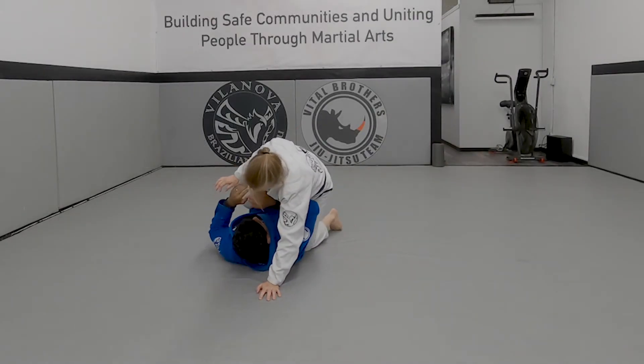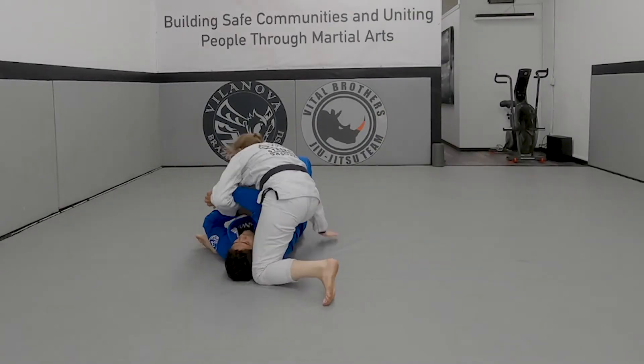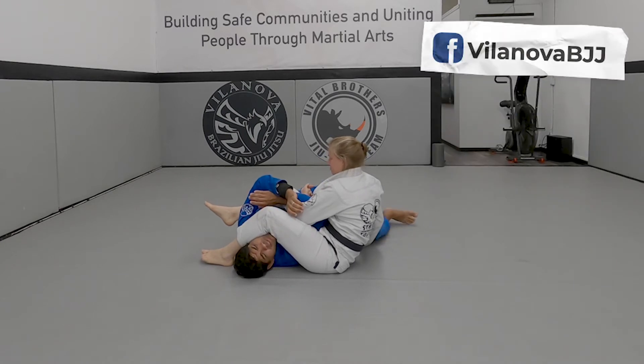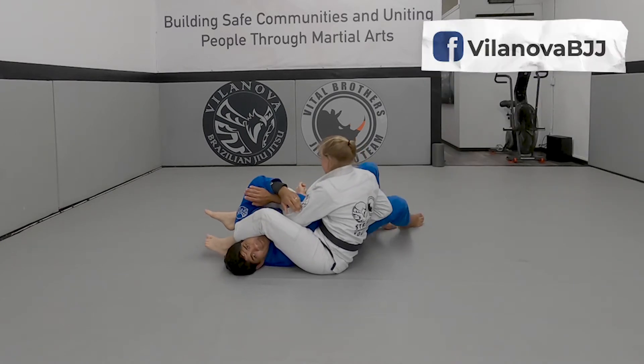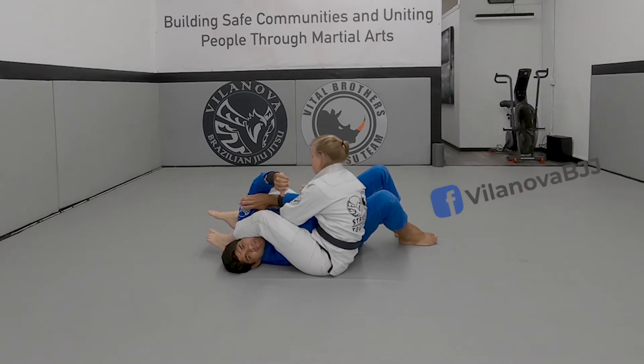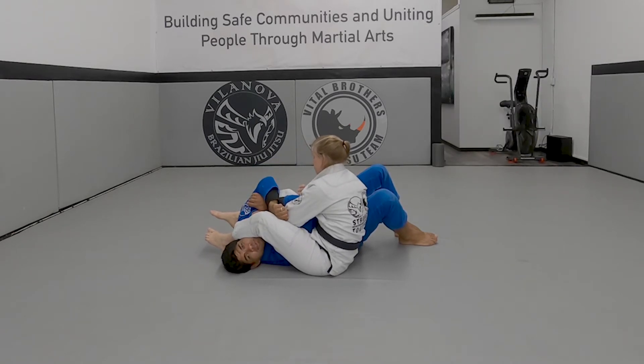First thing — she has the arm bar. She goes to the arm bar, I'm going to lock. I have to bring my legs close to Professor — not just my leg, my whole body. My hip close to Professor's hip. Hold tight. Control here.